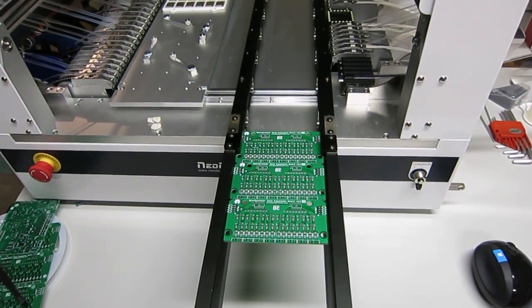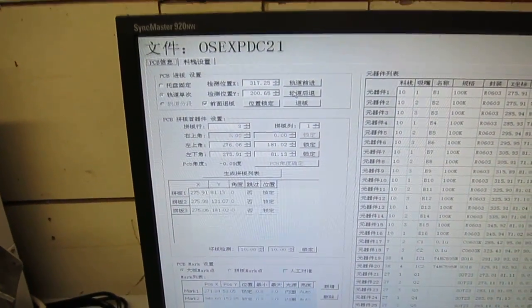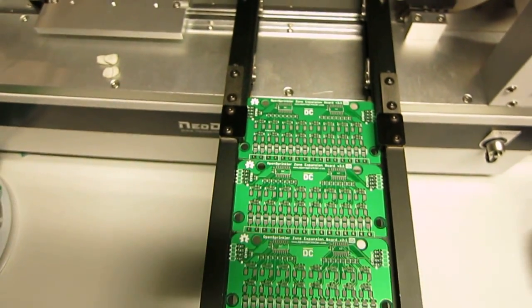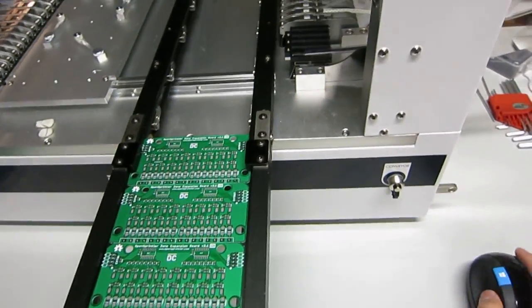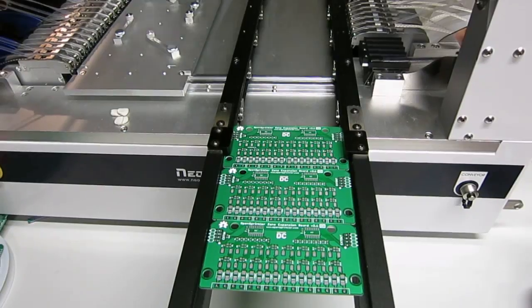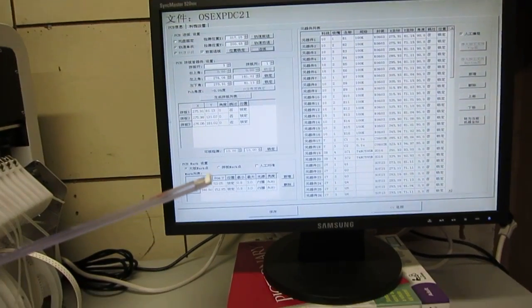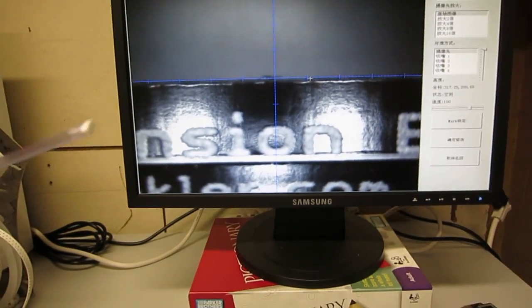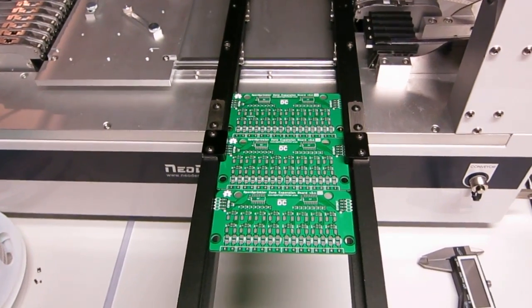In the second example I'm going to show how to use the PCB conveyor belt to feed the PCB. You can set the machine to identify the front edge of the PCB so it can automatically feed the PCB without fixing it to the platform. I'll click the PCB feeding button. From the vision camera you can see it identified the front edge of the PCB and stopped there. Now I'll start this pick-and-place session.